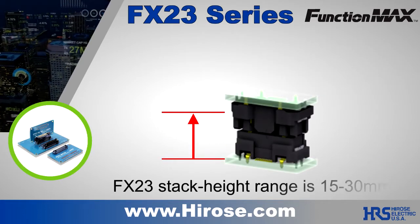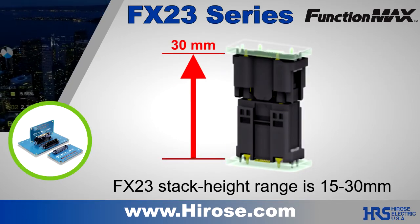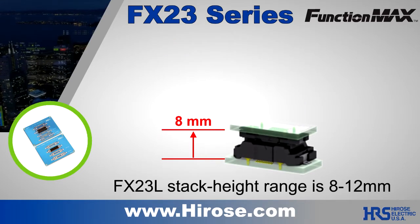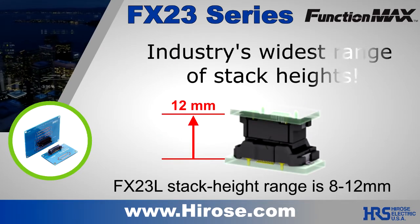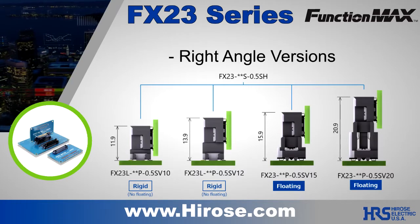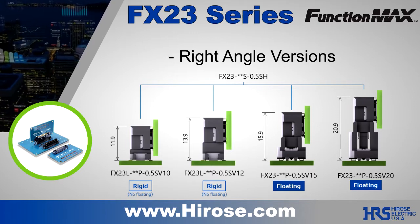The FX23 stack height range is 15 to 30 millimeters for parallel boards. The FX23L is an intermatable low-profile version with an 8 to 12 millimeter stack height. Both versions also feature right angle orientations, which increase design flexibility.